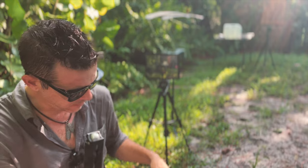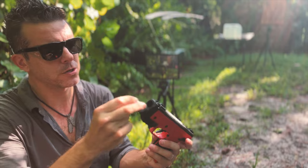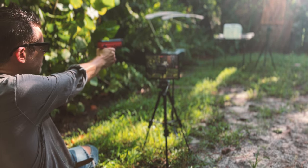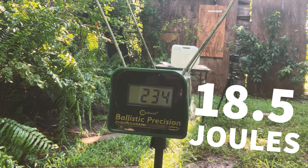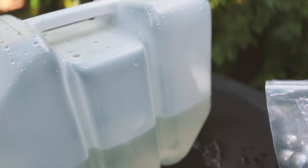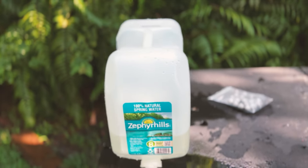So let's try those aluminum ones. These loaded way easier — very, very smooth loading — and of course we'll be putting in a fresh CO2. With these aluminum balls, we did see some denting on the backside, so definitely more power there with these.